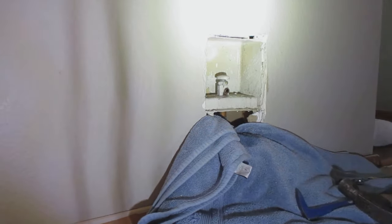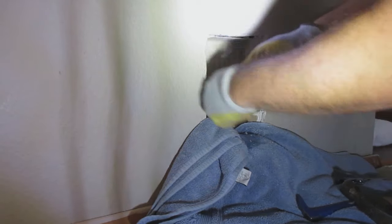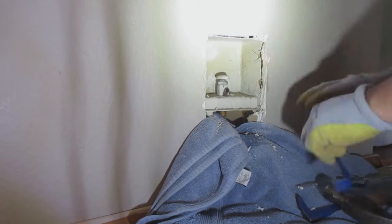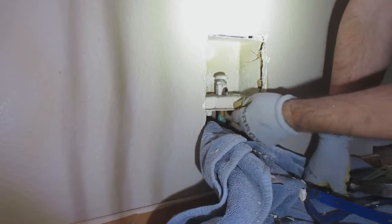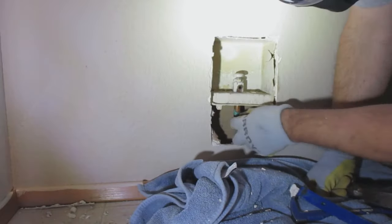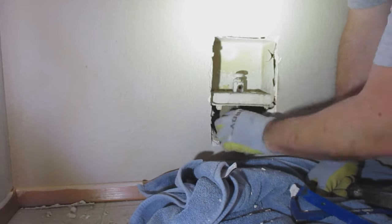These boxes are installed prior to drywall, so they have little flaps that are drilled or nailed into the studs. I loosened that up by just hitting it with a hammer and a pry bar, and now I'm cutting the pipe with a pipe cutter.